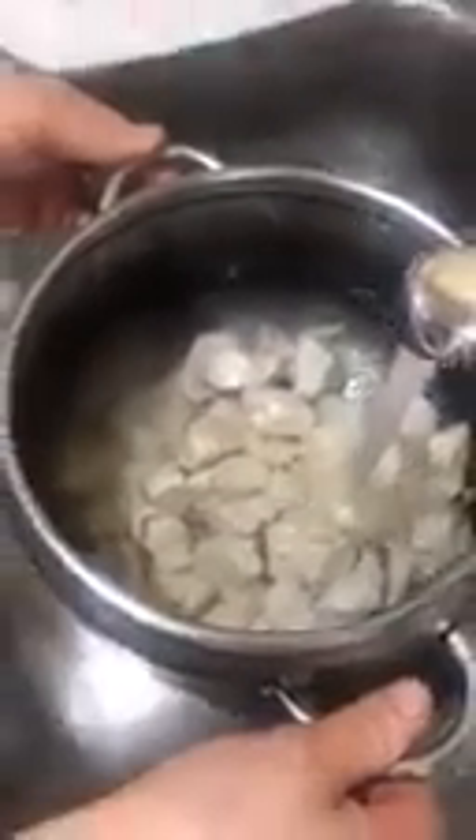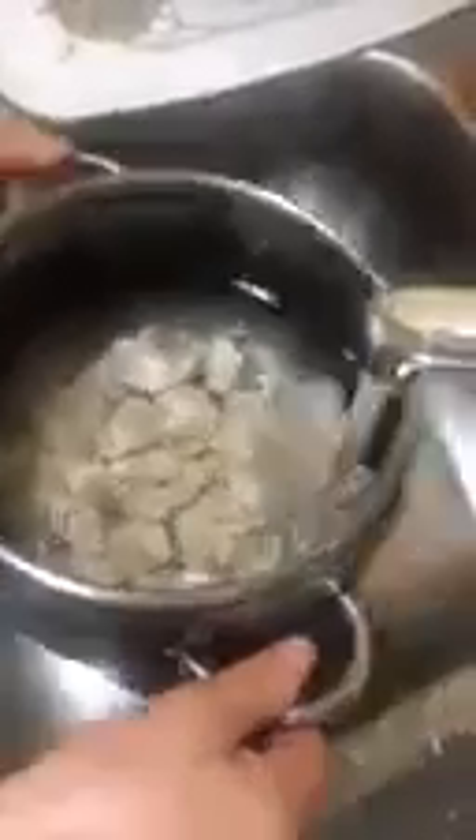So, let's get started. This is the first half of the rice. I am going to add a little bit of rice.